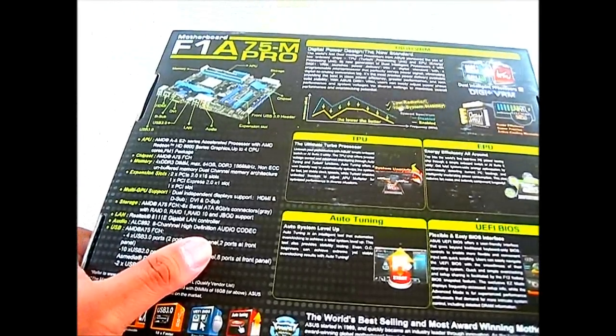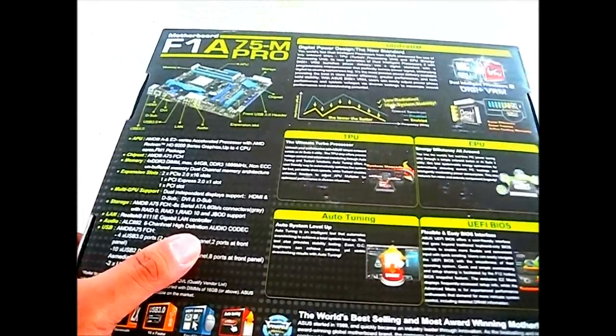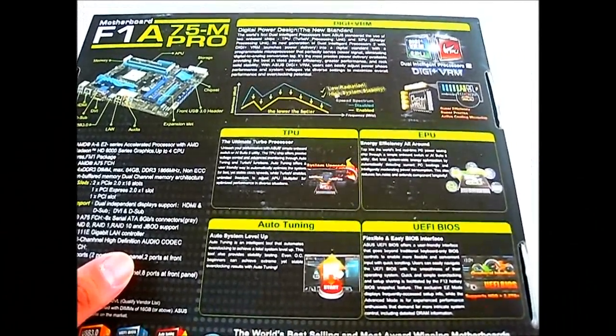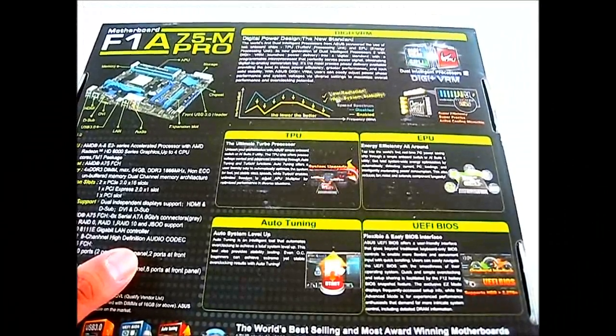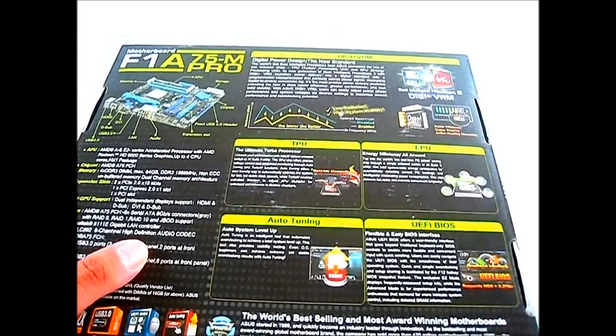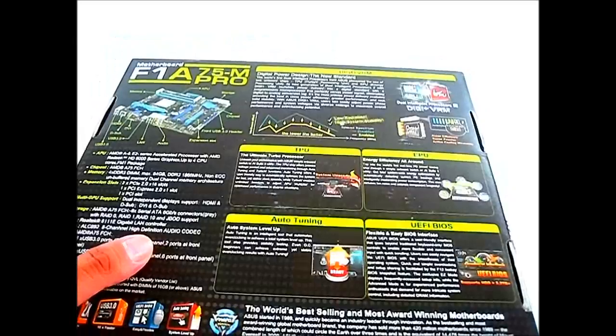The TPU is responsible for precise voltage control, and the EPU is responsible for energy efficiency. These are two processors included onboard the motherboard to help with overclocking or general system operation, making it a much better system than a regular A75 motherboard.